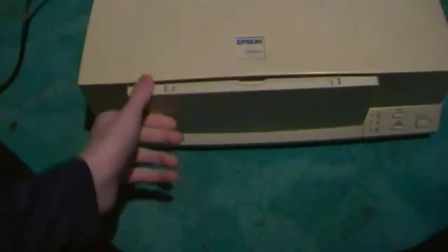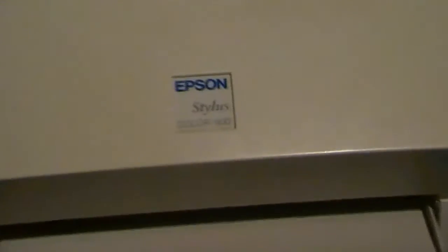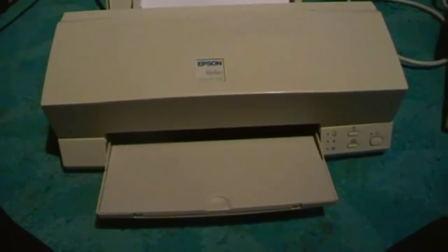Here are two different test pages that you can get to on the Epson Stylus Color 600 printer. Not everyone knows about this because not everyone still has their manuals. I discovered one of them accidentally.